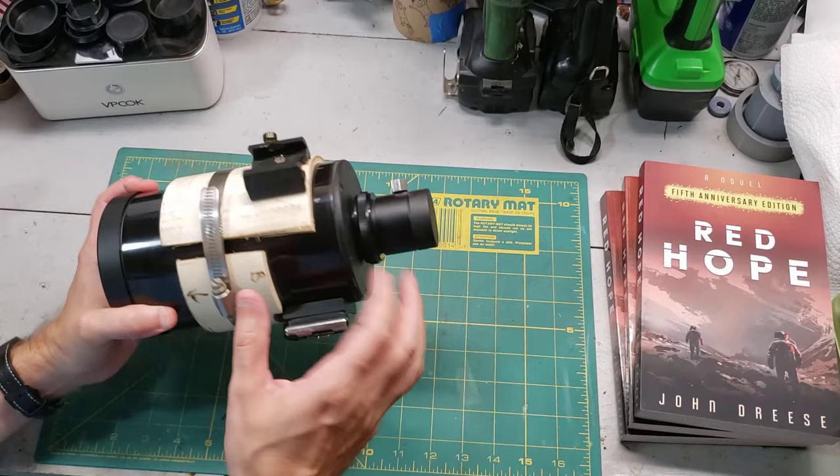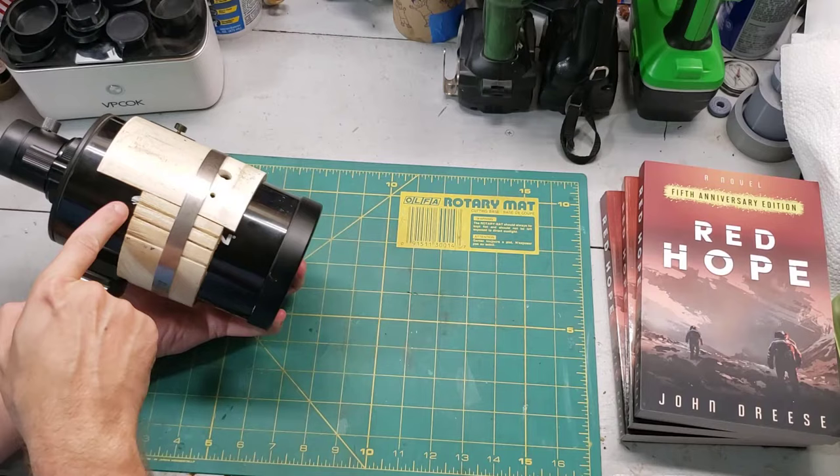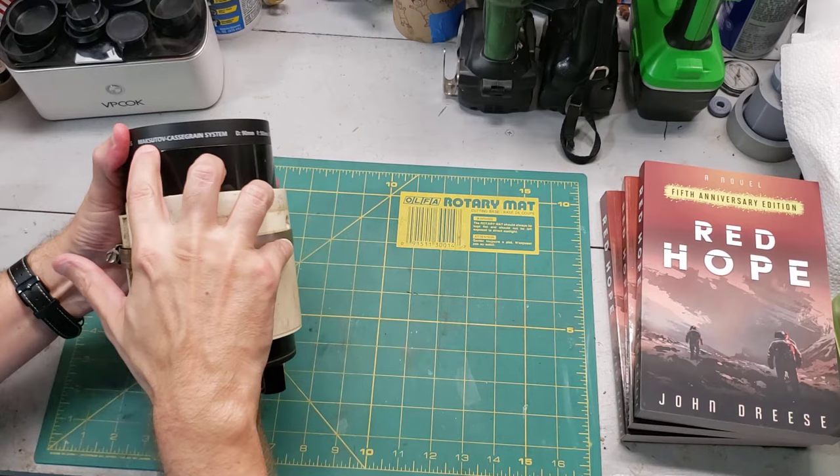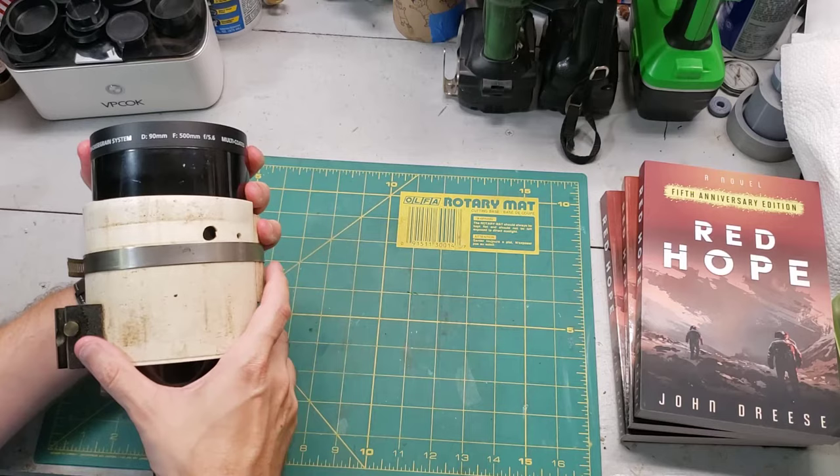The armor is covering up almost everything that might tell you what this is, but you can sort of see the Orion symbol there. If we take the lens cap off we get even more information — it says Orion, and it's actually a Maksutov-Cassegrain system, diameter of 90 millimeters, about three and a half inches, and it has a focal length of about 500 millimeters.